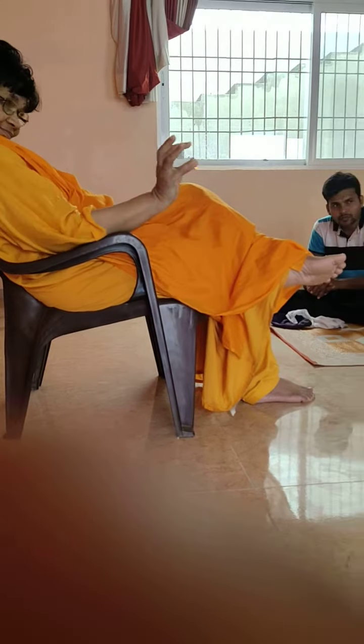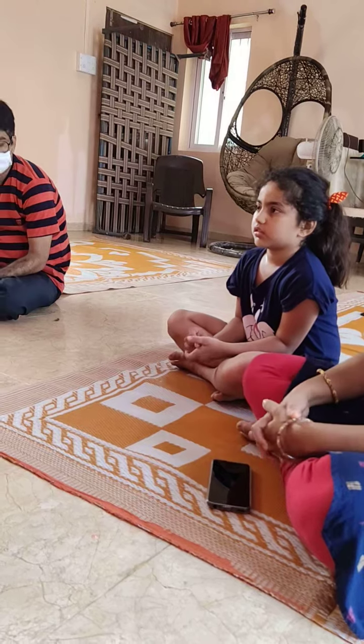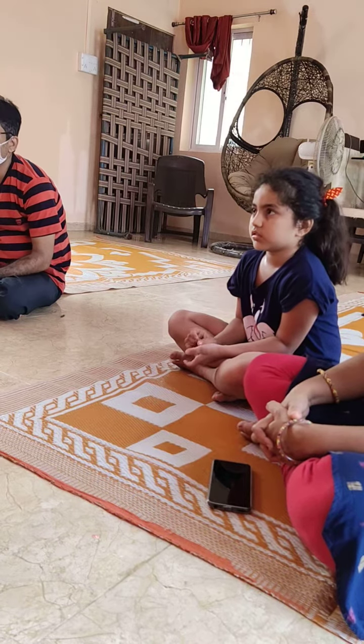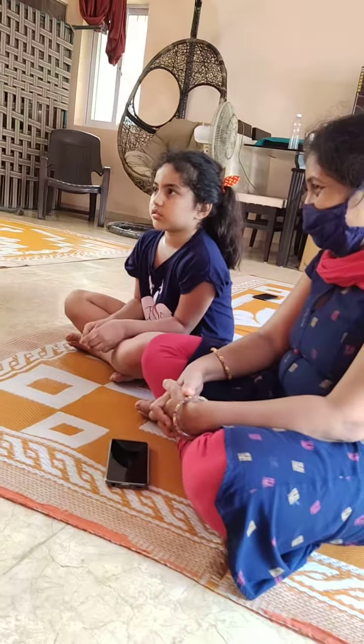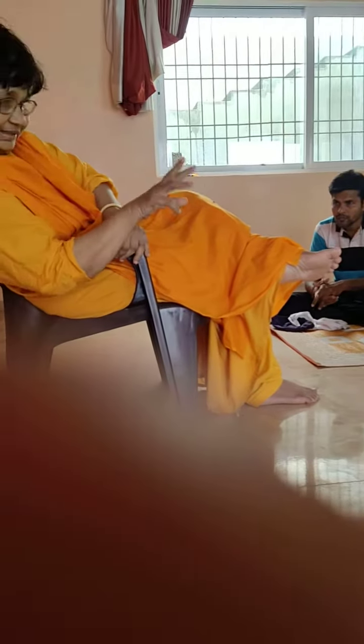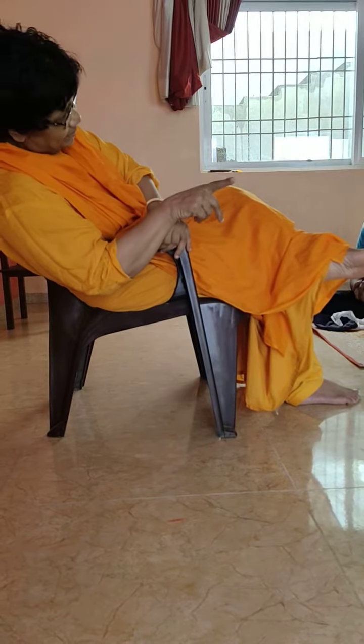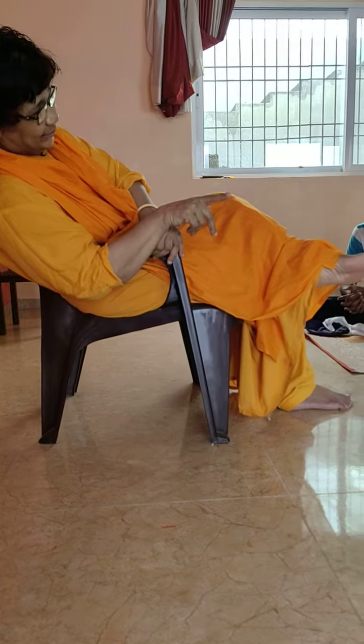Now let's take how many karmi indriya? Five. Five karmi indriya and five yana indriya. Okay.